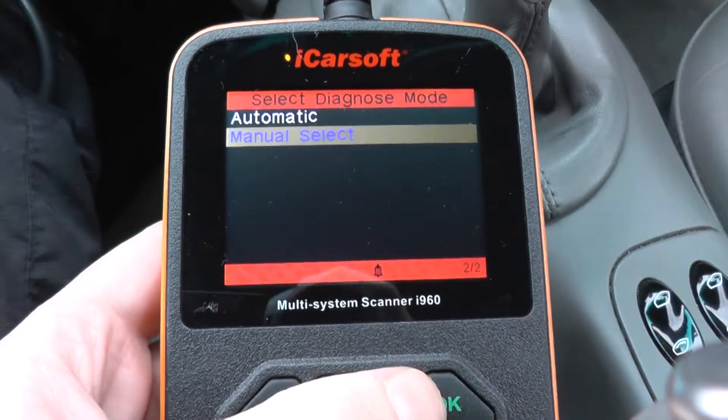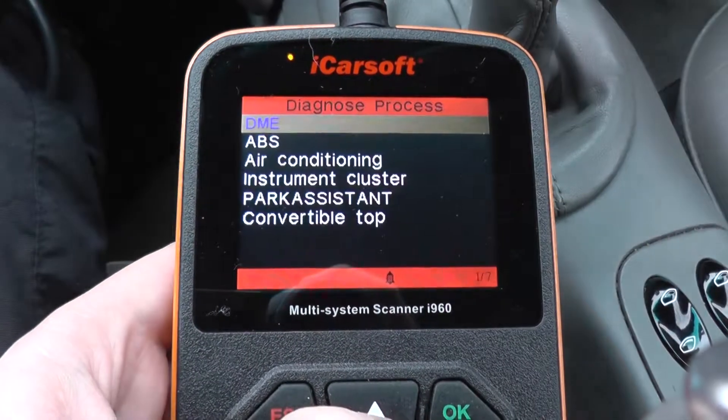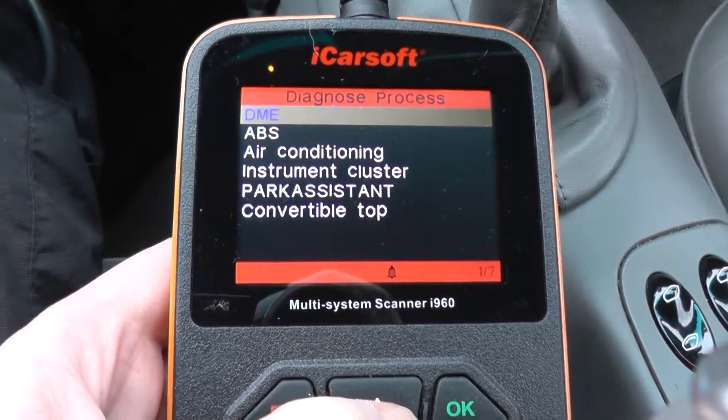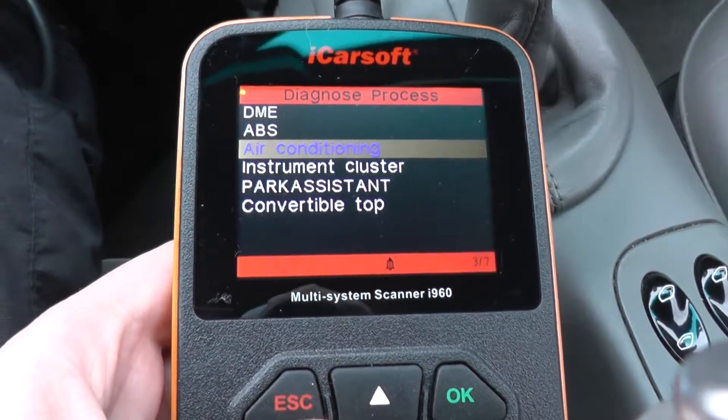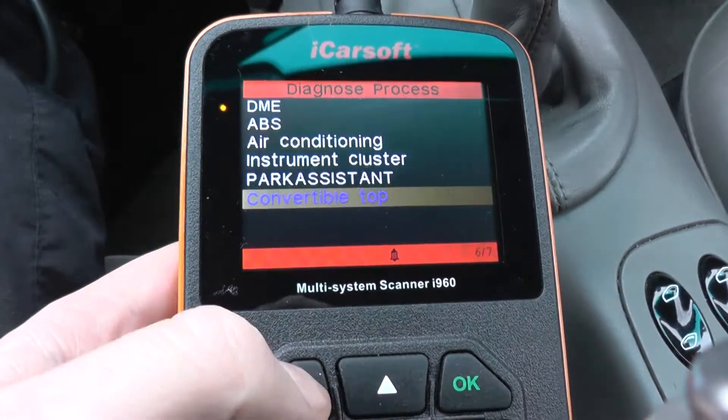You can do an automatic search of all the modules, but in this case I'm just going to do a manual select. It's got the DME which is the engine, the ABS, air conditioning, instrument cluster, park assistant, and convertible top.